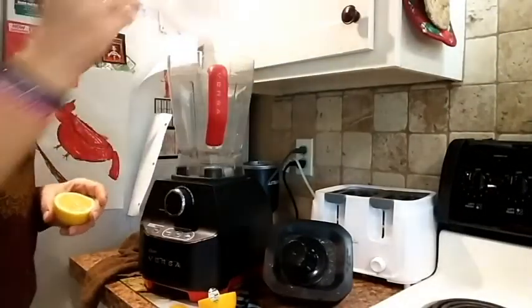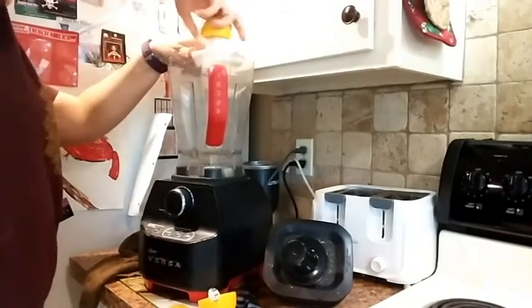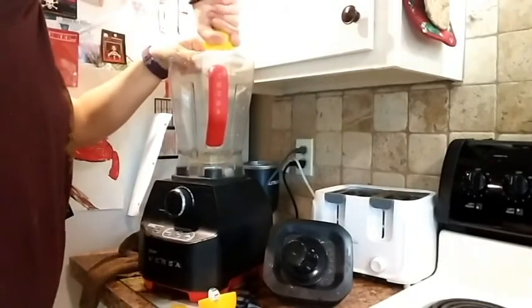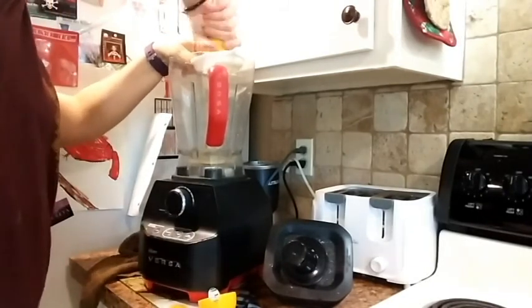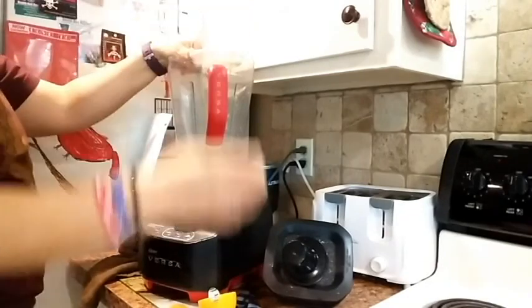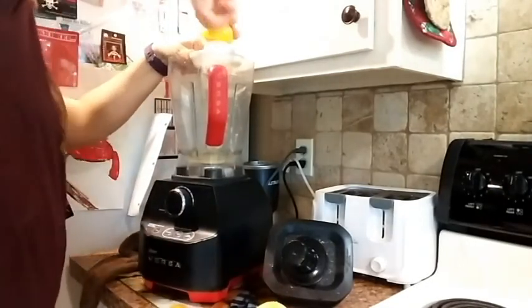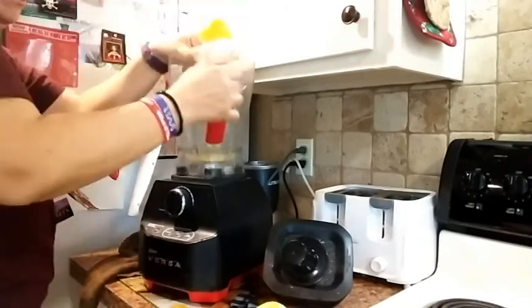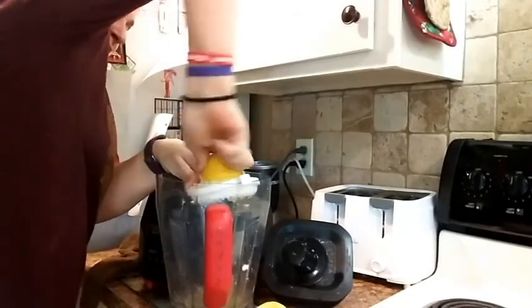Let's get started. We're just gonna juice the entire lemon straight into our high-speed blender. You probably don't need a high-speed blender to make this — you might just need to soak your cashews and sunflower seeds overnight rather than just for a couple of hours. Just go ahead and juice that lemon in there. I was having trouble getting leverage, so you might want to start on the countertop — it makes it a little easier.